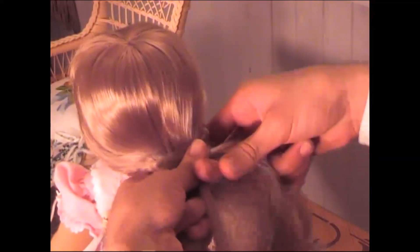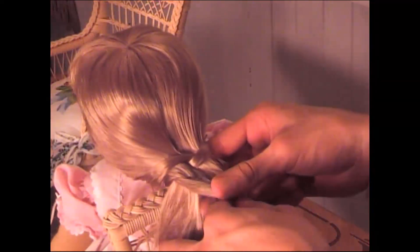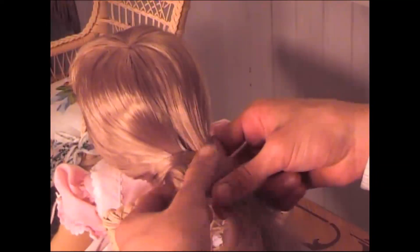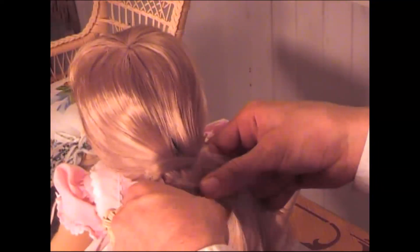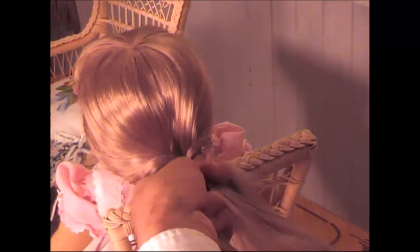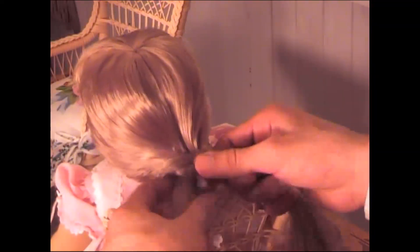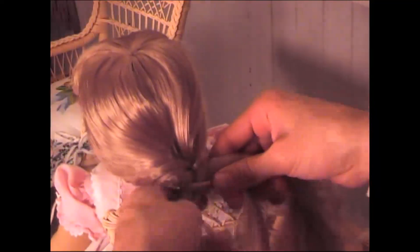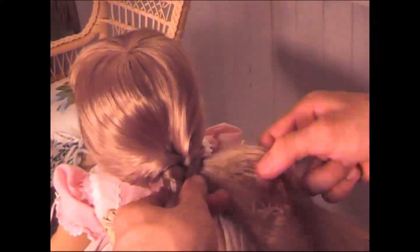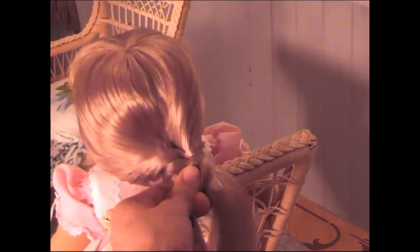Then you'll take from this side that little piece of hair and bring it over. Make sure there aren't any lumps or bumps. From either side, keeping them separate — you always have to keep them separate — just work your way down taking teeny tiny little pieces of hair, crossing them over, and try to keep the hair tangle free.